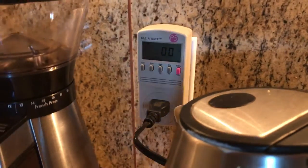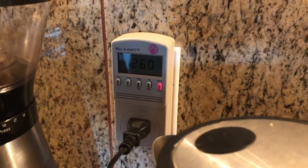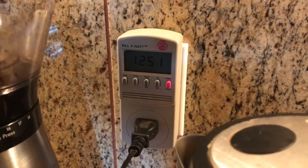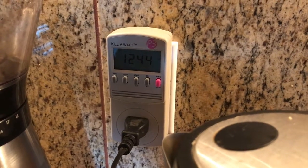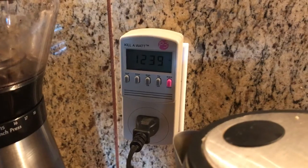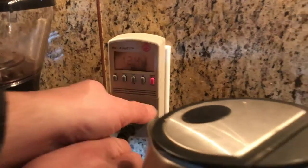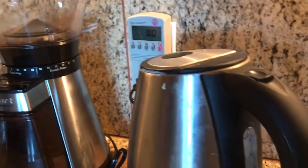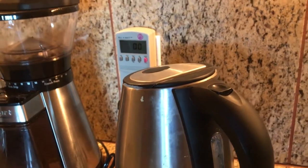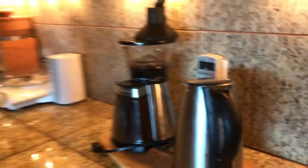Let's take a look at the hot water heater. This is perfectly fine to keep plugged in, but let's turn it on and see what it uses. As you can see, it goes all the way up to about 1,250 watts — that's quite a bit. When we turn it off, it goes back down to zero. This appliance is fine to keep plugged in, but it uses a lot of wattage. If you're running a battery bank, it will draw it down pretty quickly. You also need to consider how long you use the appliance each day — that's a big factor.